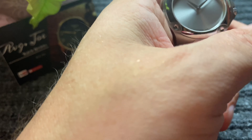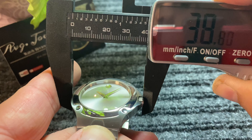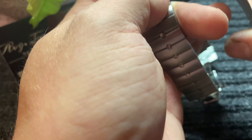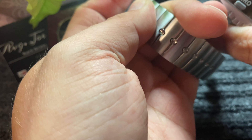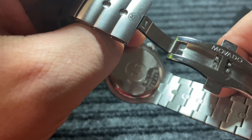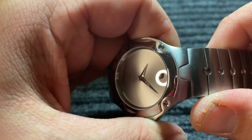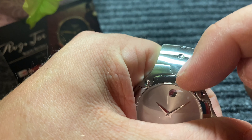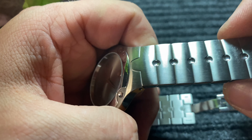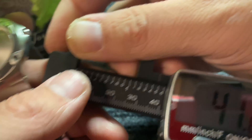Let's get into some dimensions. The case diameter is 36mm; with the crown we're looking at around 39mm. Case thickness comes in at an extremely thin 8.6mm. You can't really change the bracelet out of this thing — look at that lug design, you'd need a special bracelet to match this pattern. So this one was really not meant to be changed unless Movado came out with an aftermarket option. Lug to lug you're looking at around 42 millimeters.